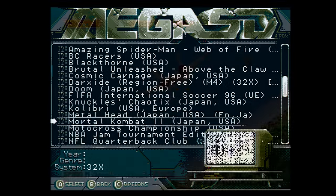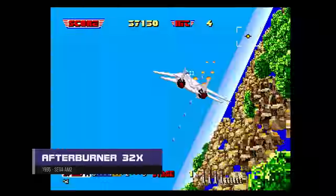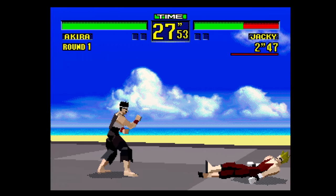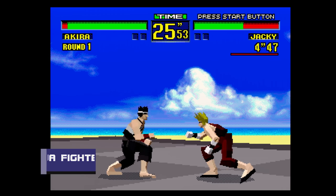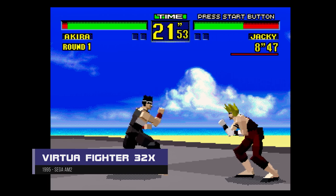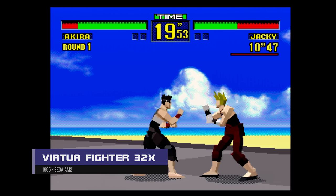I would love to one day see the 32X be playable without the hardware, but since the 32X is an add-on that routes the video signal, the complexity of FPGAing the hardware might be too complicated or just not worth the trouble. Still, I'd love to see it happen one day.